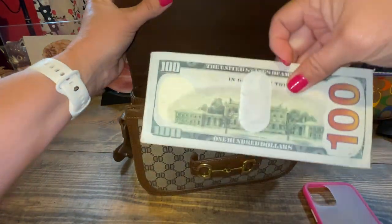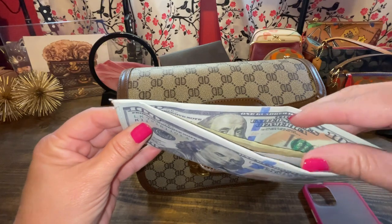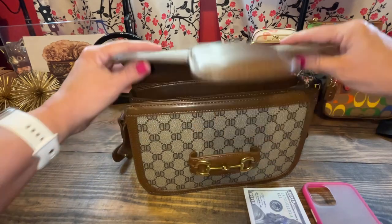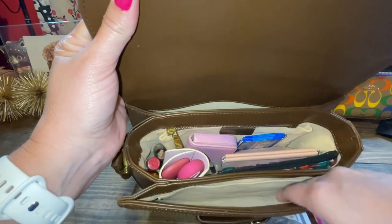I have my money holder — this is from Etsy, it's Flyboo, she has a channel on YouTube. I do have some cash in there. That's all I put in the front because you've got to have something pretty thin, and then your phone fits up front.